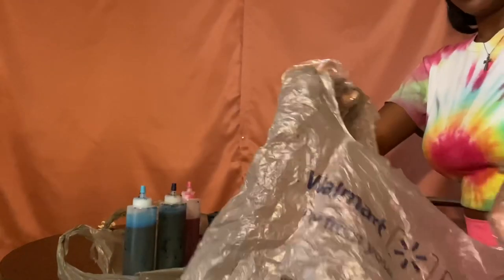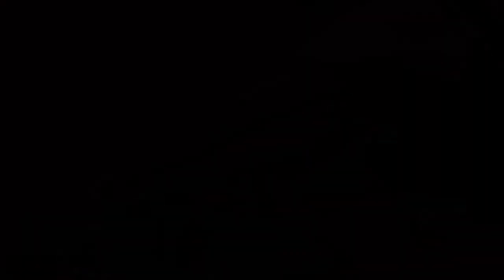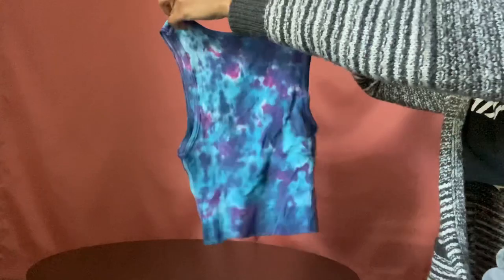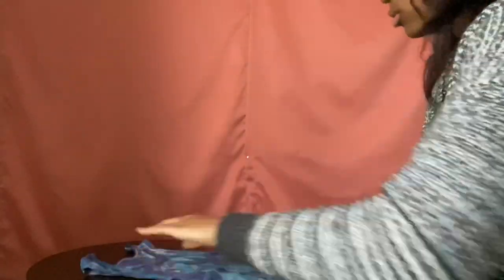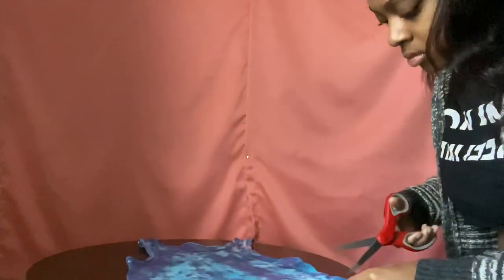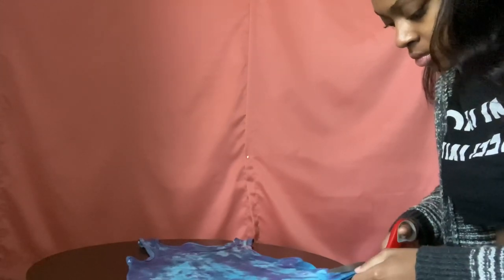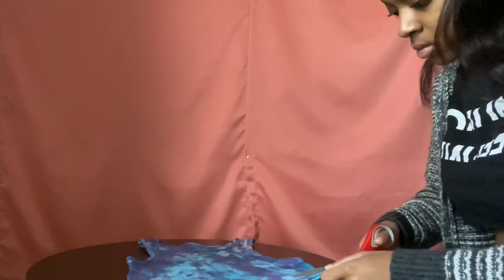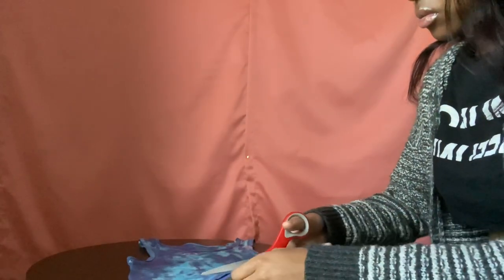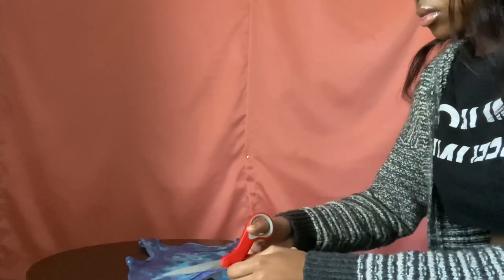Alright y'all, we are done tie-dying this shirt. So we're going to take a plastic bag and let it sit in there for 24 hours. It is the next day and I have washed and dried the shirt, and that is the result — kind of cute! So now I'm just going to take my scissors and cut it a little bit more because I tried on the shirt and I want it to be cropped just a little bit more — not even an inch, I don't even think. So I'm just going to cut that off.